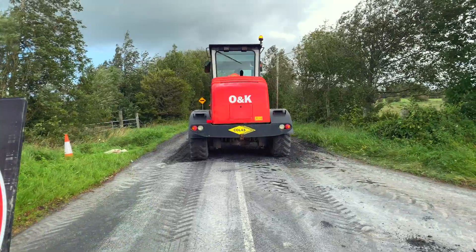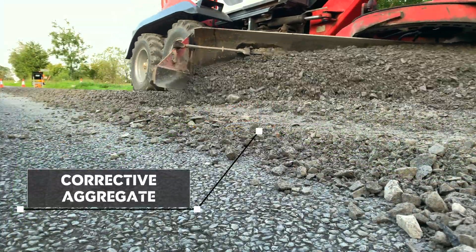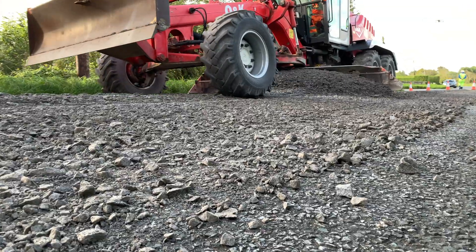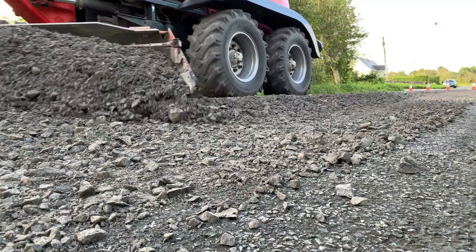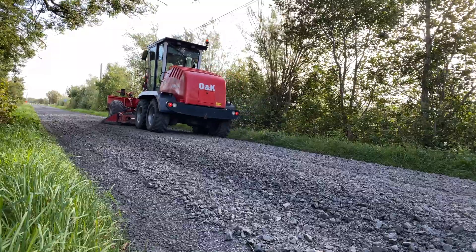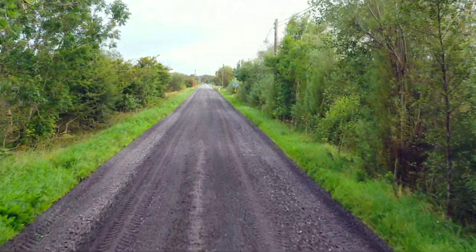When required, a corrective aggregate is distributed onto the surface of the existing pavement prior to the recycling operation. This is subsequently graded to ensure even distribution. Corrective aggregate added ensures that maximum density and strength values are achieved.